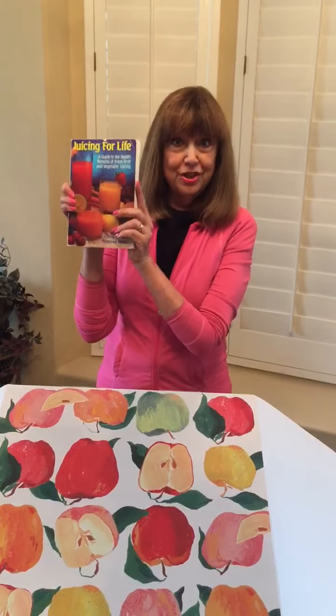Hi, I'm Sherry Cowbaum, also known as the Juice Lady and author of the international best-selling juice book, Juicing for Life.